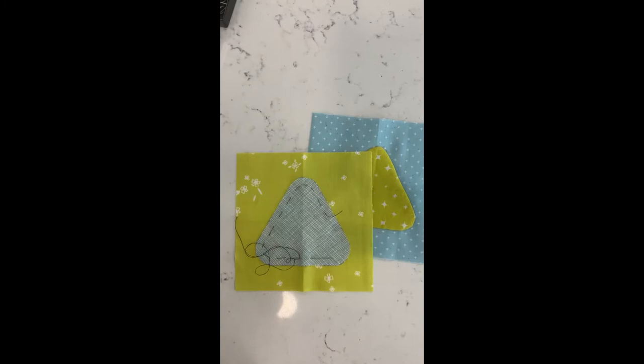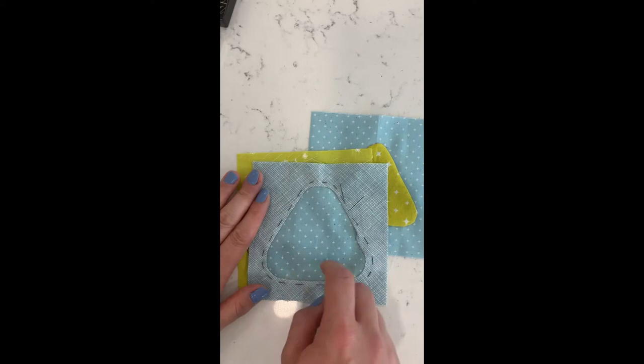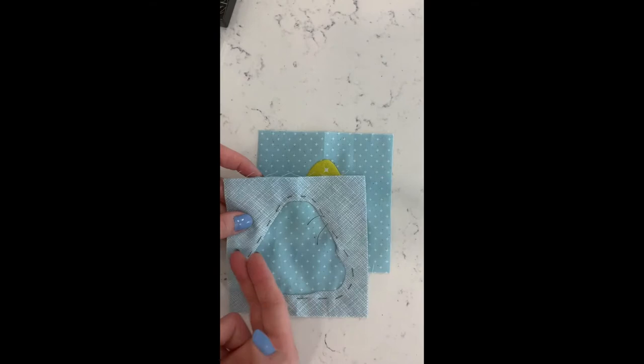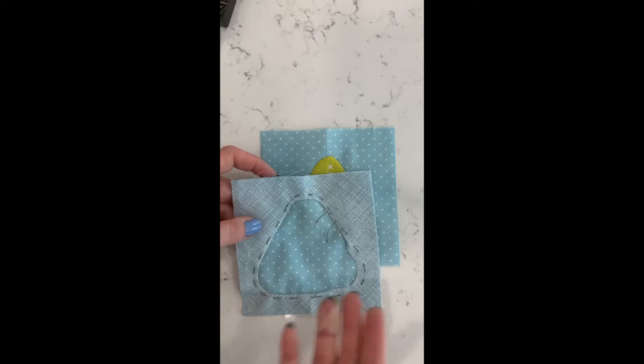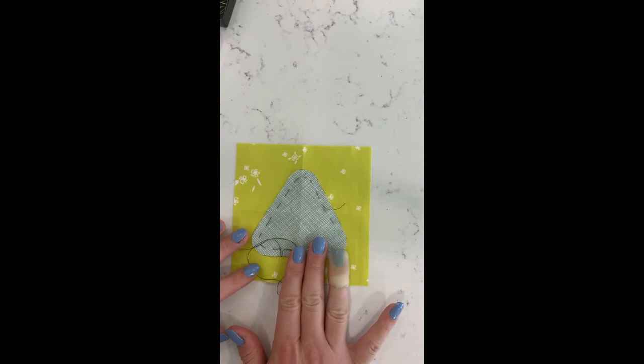You can also use it for reverse appliqué, which is when you cut the shape out of the top piece and remove that piece, then turn the edges under so the background shows through. Instead of having your appliqué piece raised on top of your background, your top piece is being turned under allowing the background to show through, creating a slightly different look and a fun alternative way to do it.